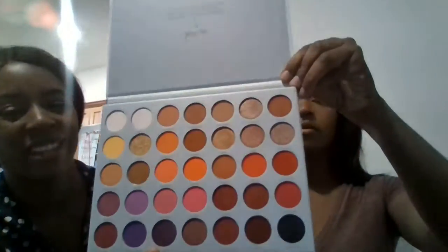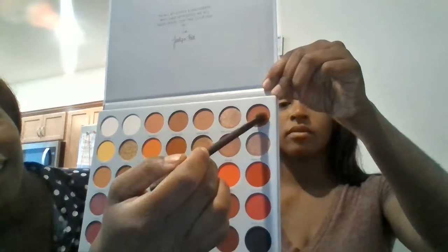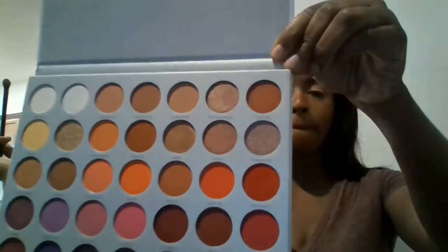So I'm going to use a transition color first — I think I'm going to go with Thick Skin in the top corner. And then I'm just going to place it in and pack it on. I usually like to just pack first and then go into the eye and blend it with circular motions and kind of flip it out.